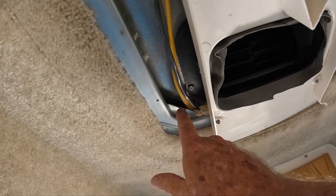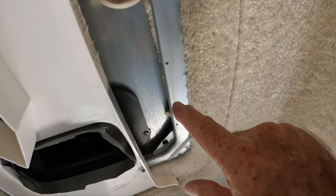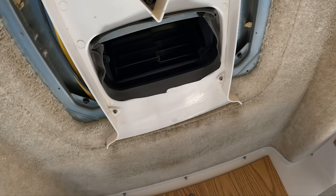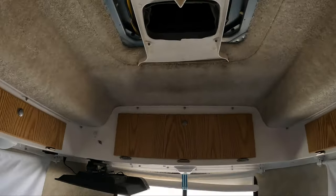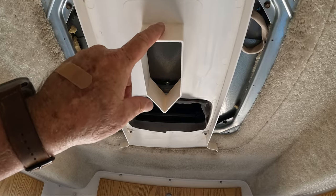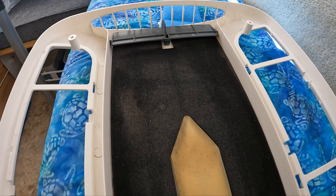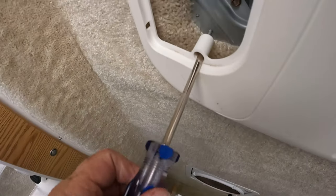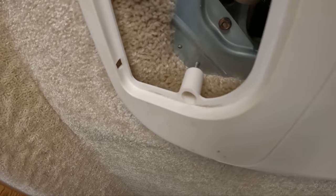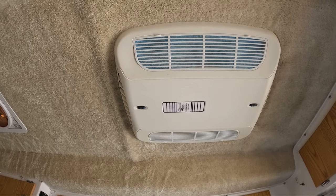One thing you want to be careful of — these four screws right here, you want to make sure they're tight, but do not take them out. These are the four screws that hold your air conditioning unit to the top of your trailer. Once you're happy with the cleanliness, go ahead and put the cover on. See this little point on the diverter? It matches a little point on the actual cover, so make sure the points line up. Start all four screws, don't tighten them up until you get all four in, then go back and tighten all of them up. Once all the screws are in, go ahead and put your filters back in.